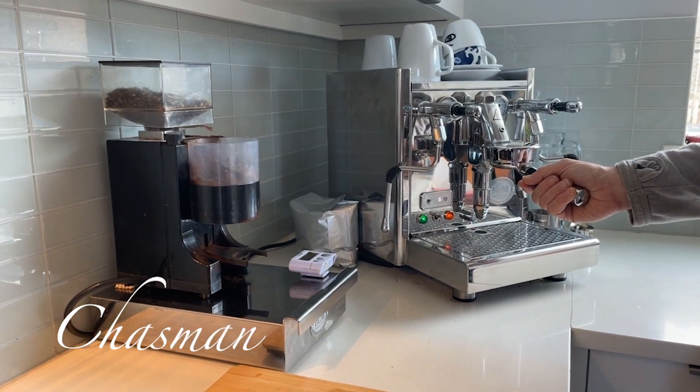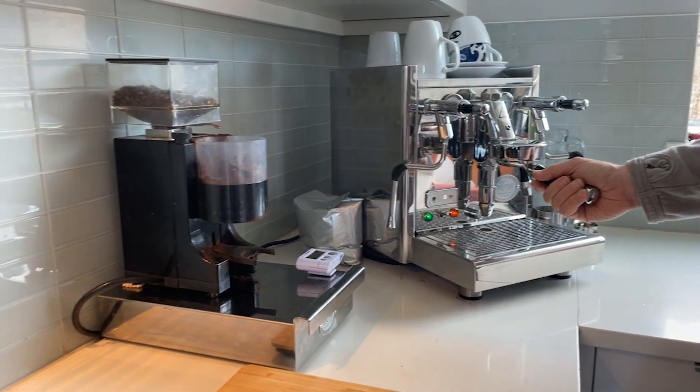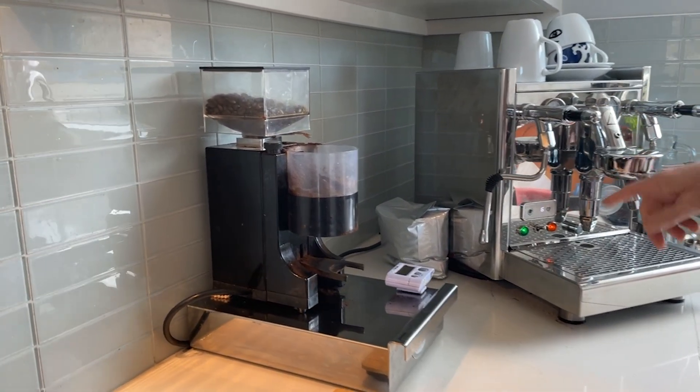Hi, this is Chazban and welcome to my channel Coffee with Chazban, which was inspired by my friends to talk about coffee and some of my passions, which include road and mountain biking, audio equipment, Mac IT, amongst other things.